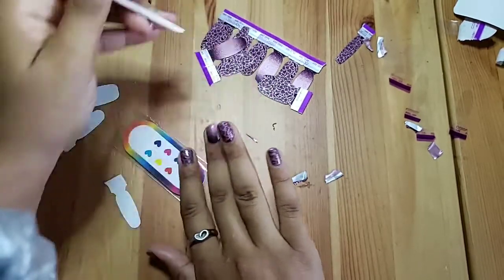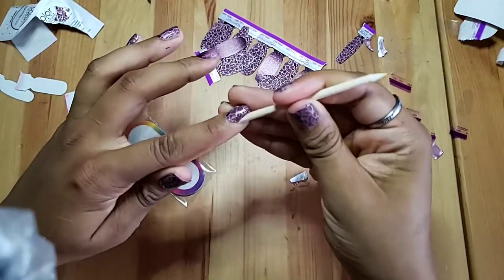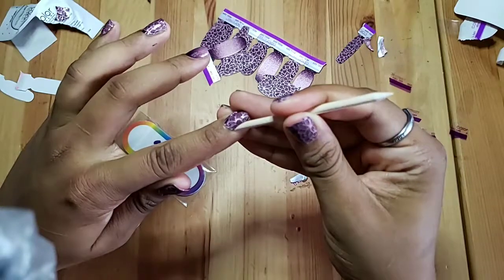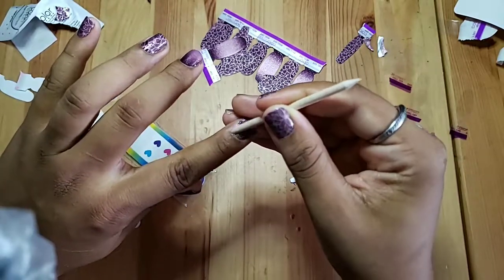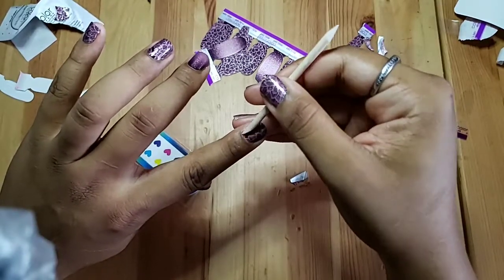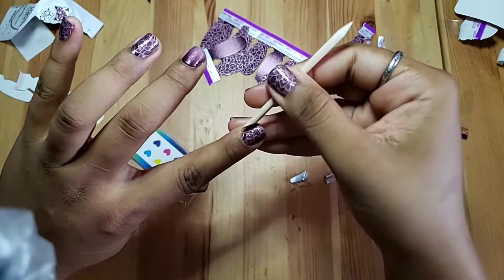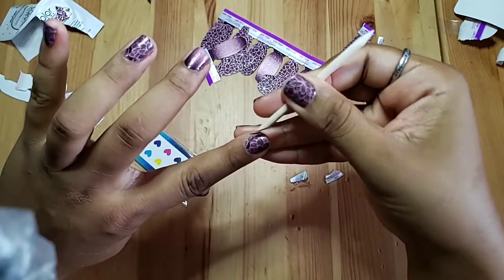All right, so we're just finishing up here. I'm trying to slow down so you guys can see what I'm doing. With my orange stick, all I'm doing is just pushing back my cuticles — I am not paying any attention to the actual nail polish itself, I am just focusing on my cuticle space, tucking everything in.